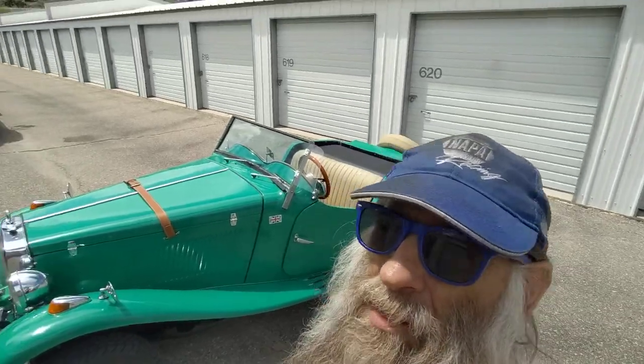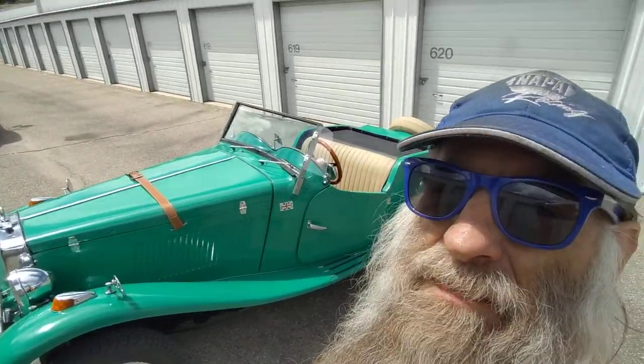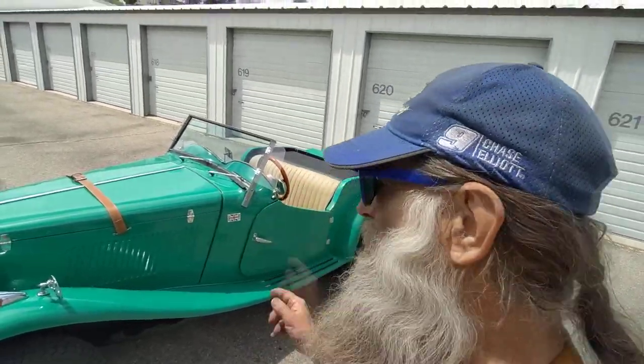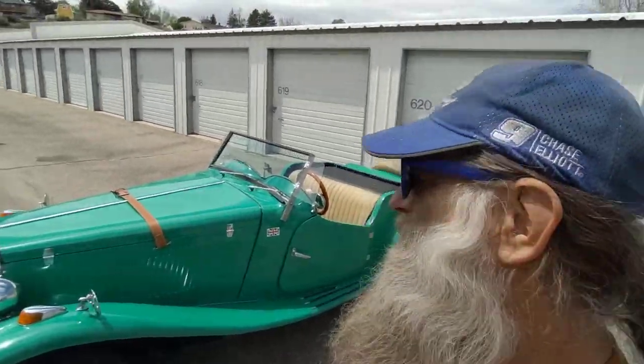So there it is — a 360-degree view of the car. 1953 MG TD Roadster, fiberglass replica built on a Volkswagen. Boy, is this car fun.